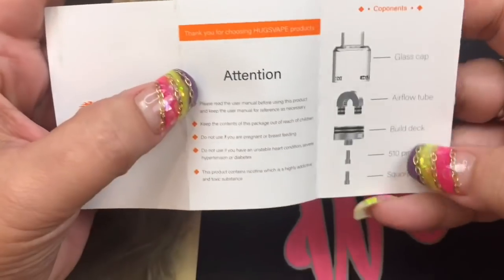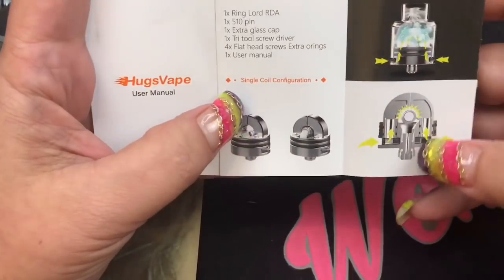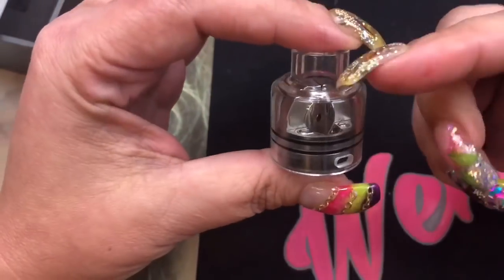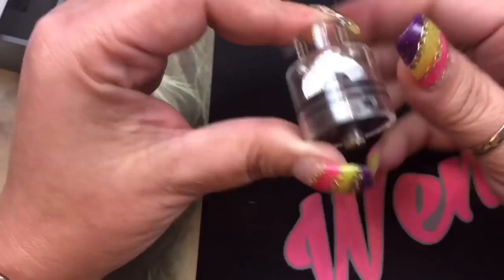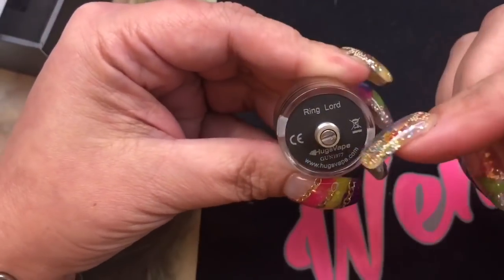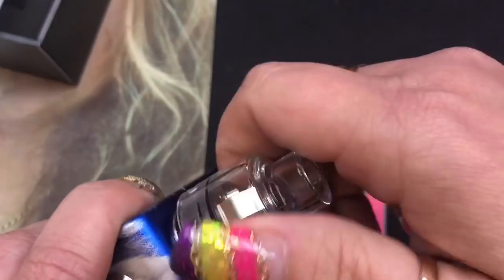And then you're gonna get a user manual — more of a pamphlet style. It tells you all about the RDA itself and gives you pictures on how to build it. It is a single coil RDA. It tells you what's included and all that other good stuff. Here we are with the RDA, and again it is a one-piece top glass cap. It only has two slots for airflow, and you can adjust it with your glass cap. It is a 27 millimeter in diameter RDA, again only for single coil. Let's go ahead and put this on a mod so I can get this cap off and show you.